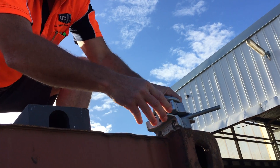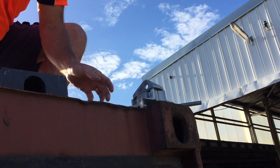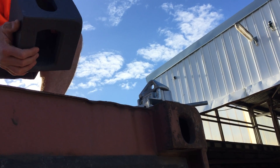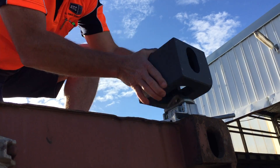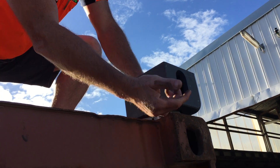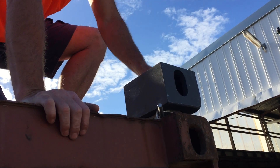We'll start with the double ended left hand locking twist lock. It goes in here — if you can picture this, this is the bottom right hand corner cast of a shipping container that's being stacked on top. Left locking means it locks to the left when it is locked and it's underneath the container.